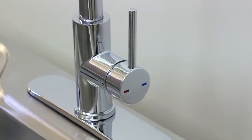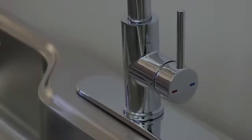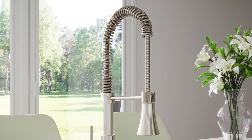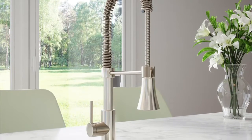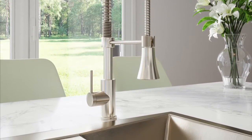The high-quality brass waterway contains zinc and copper which prevents antimicrobial growth. Ceramic disc cartridge ensures the faucet will last by eliminating the friction from water flow you see on rubber and silicone washers.